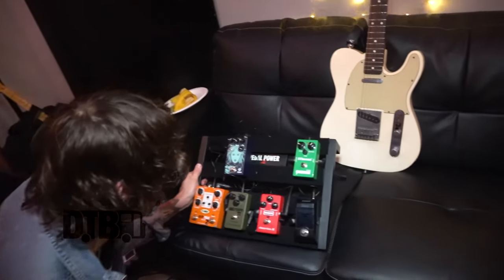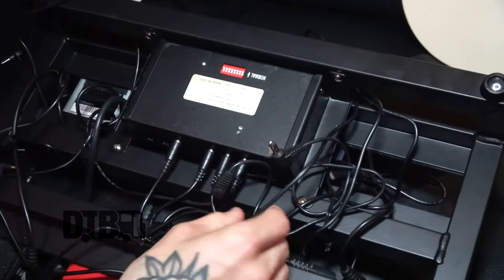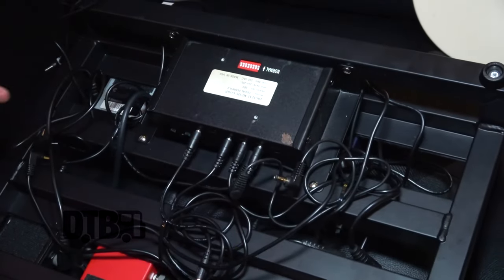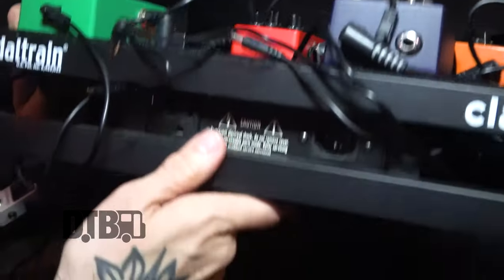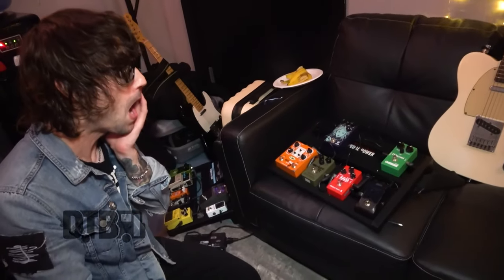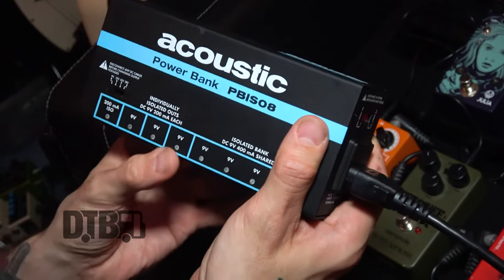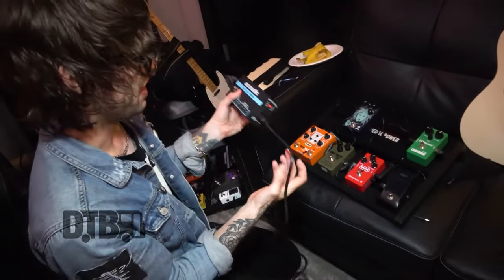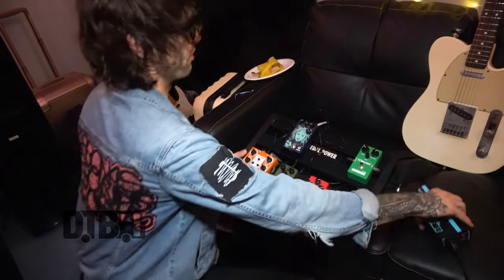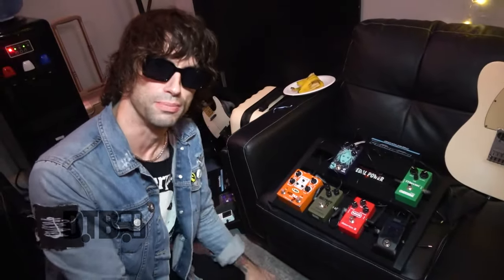I usually use a Voodoo Lab Pedal Power 2, which is great because it's all zip-tied in and screwed into the pedalboard — really neat. But we got on this tour and realized the American power didn't like it, and there was just tons of buzz. So we went out to a guitar store and got hold of an Acoustic PBISO8 power bank and it seems to work fine. Because there's no room on the pedalboard, I've shoved it behind it with all the extra leads through — it's a bit of a noodle fest on stage at the moment.